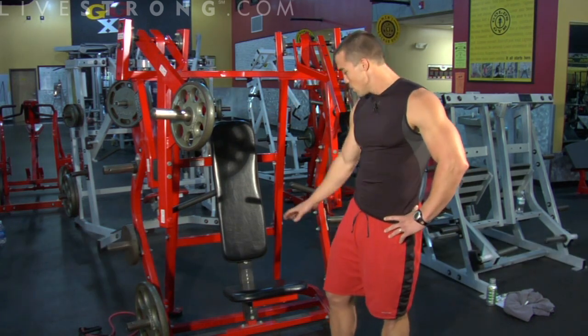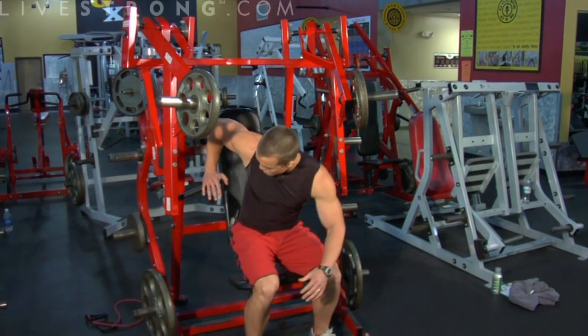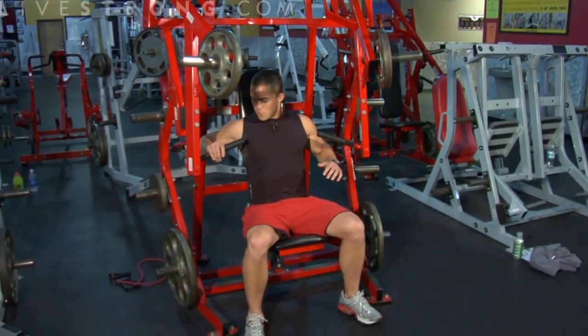Now I'm going to show you how to do an isolateral bench press. Here we have an isolateral machine. First things first, load your weights to your fitness level. Seat placement — whenever you sit in this machine, you want your hands to be even with your chest.